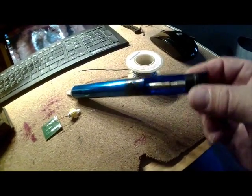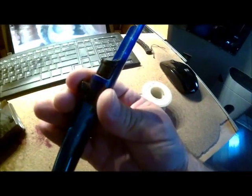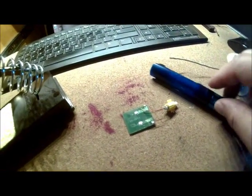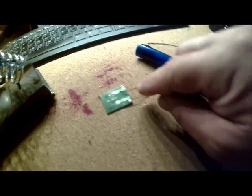This is what you call a solder sucker. You trigger it by pushing this down all the way, place it on whatever you're desoldering, and hit the button right here — it pops the lever and the solder goes inside. It's better to have a glass ashtray here to actually deposit what you suck off.